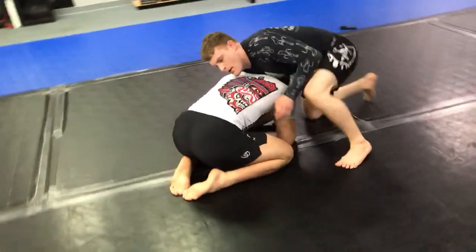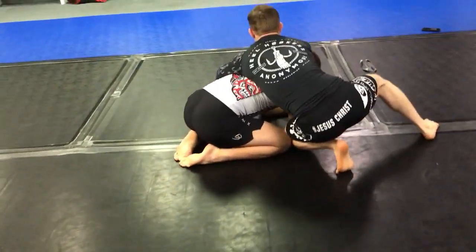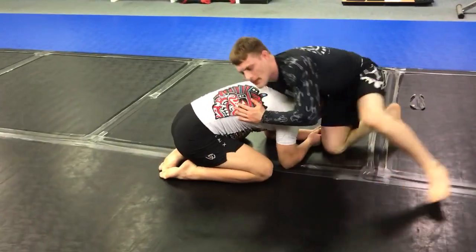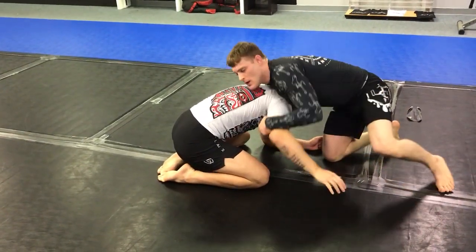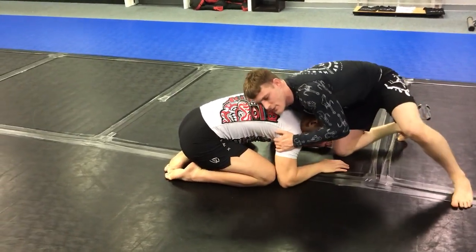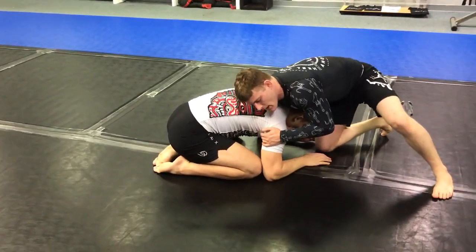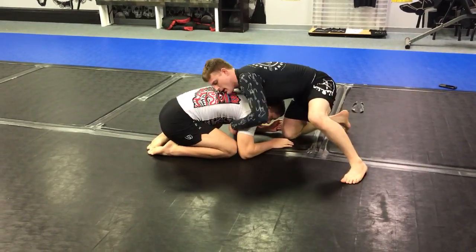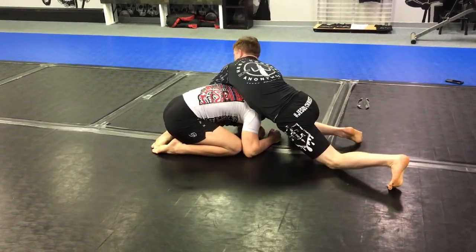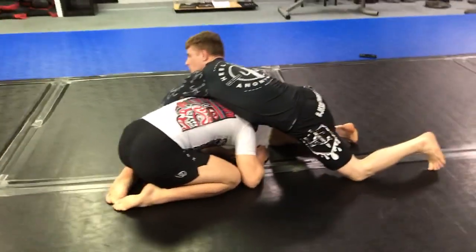Traditionally we would circle around and take the back like this, but a lot of times they're using this arm to stop us from coming around. So you can switch from here and do this kind of back take — I'm just going to switch my arms. I'm here, and it's going to be a quick switch to here.